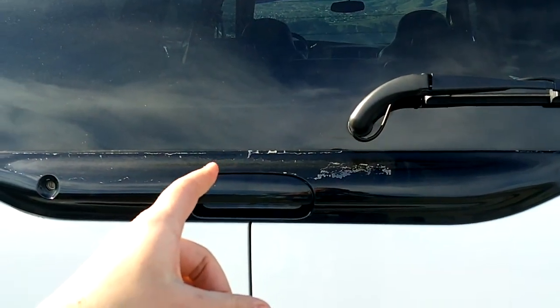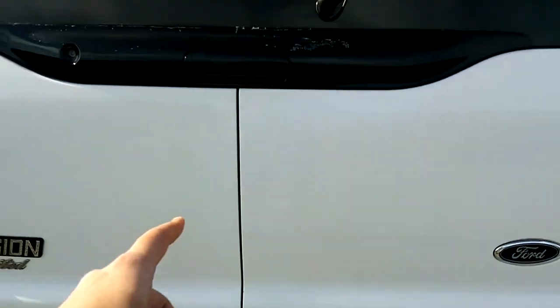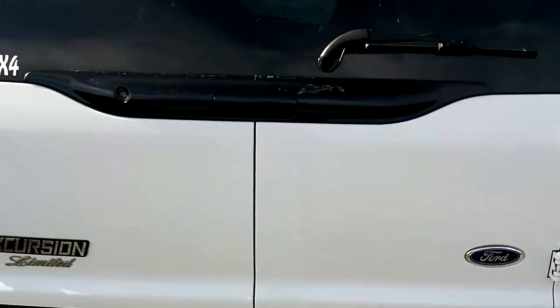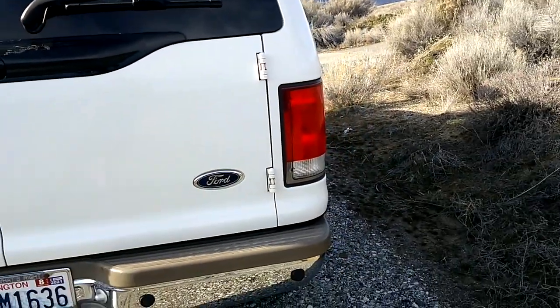Don't ever close the top hatch before the barn doors — you'll have to replace the top hatch. They hit and crack. Personally I haven't done it, but I've seen a lot of people that have.